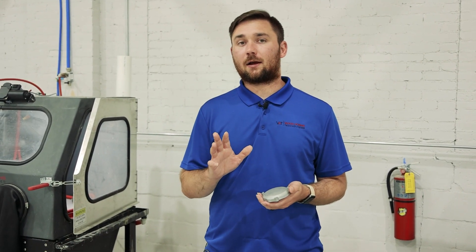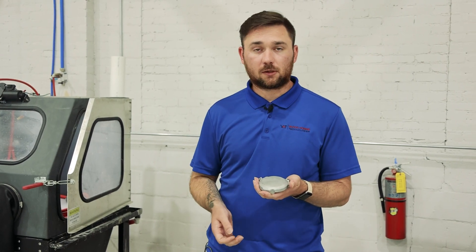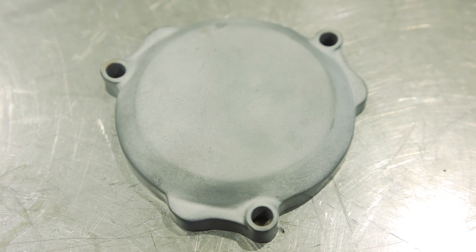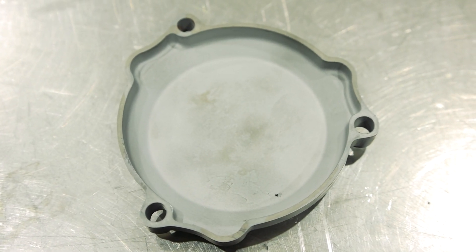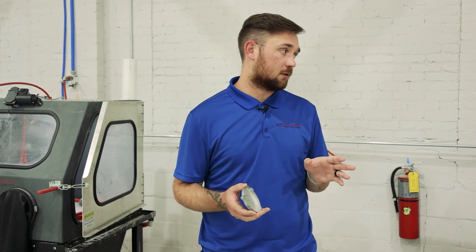Hello everyone, this is Hunter at Vapor Honing Technologies. Today we're going to be taking a look at glass bead versus ceramic bead. We're going to blast the top of this piece in glass bead and the bottom in ceramic bead. Both machines are going to be set at 60 psi so we can see the same comparison and results between both. Stay tuned — we're going to do this really quick and we'll be back with the final result.